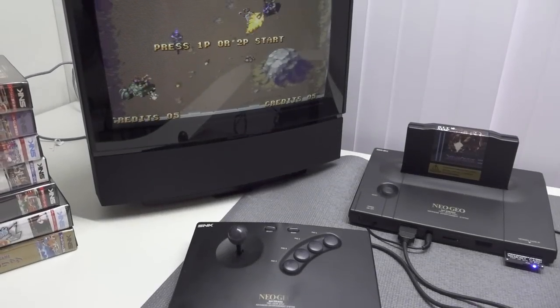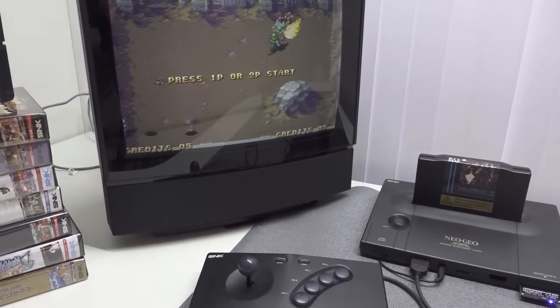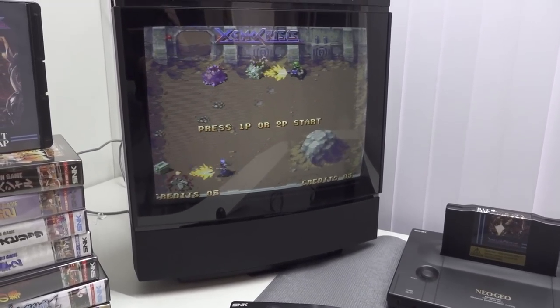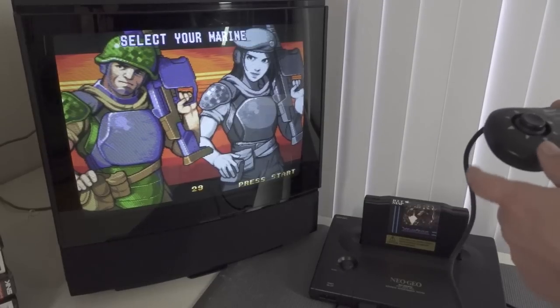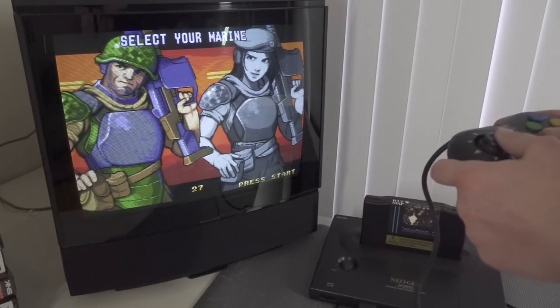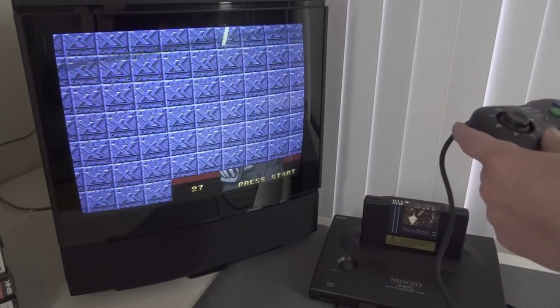Let's go into full retro mode and try out Xeno Crisis, brand new released from Bitmap Bureau for the AES — freaking awesome. We're going to play it old-school style and try it out with the Neo Geo CD controller.